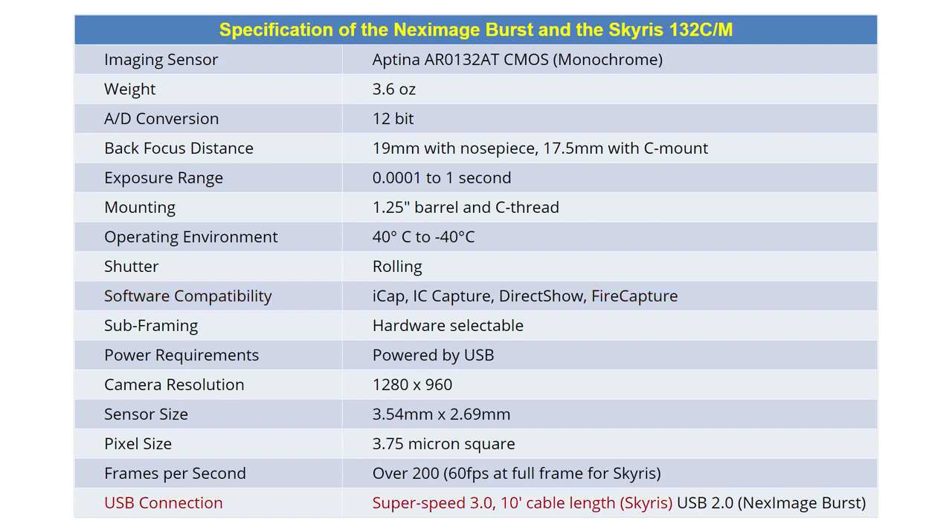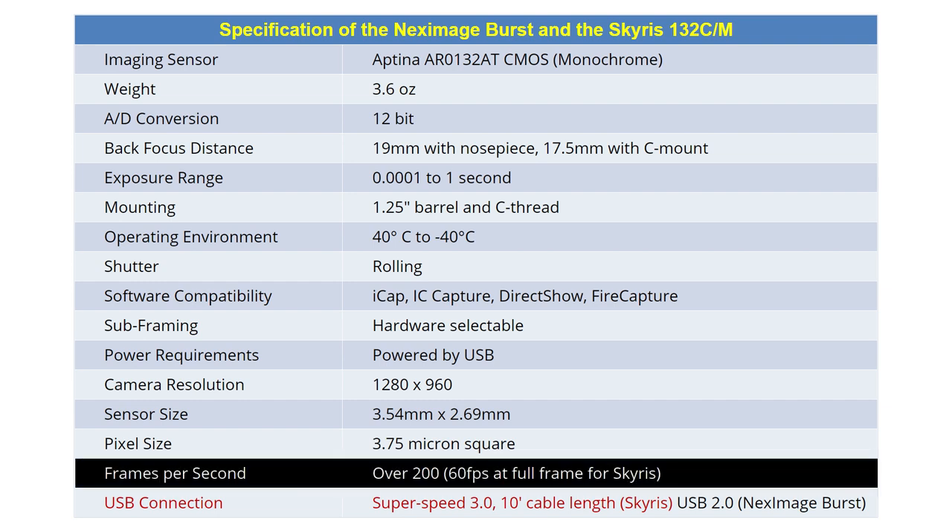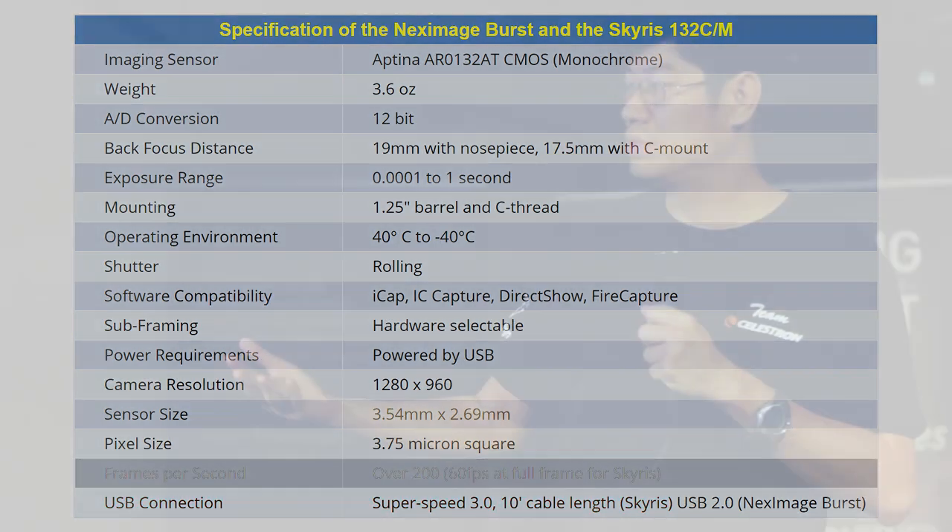With the Skyris and its USB 3.0 interface, you can go as high as 60 frames per second for full frame. Should you get the 2.0 or the 3.0? It depends on your work. If you're just going to do planets, the 2.0 is enough. But if you want to do solar or lunar where you need a bigger field of view, then I would recommend the 3.0.